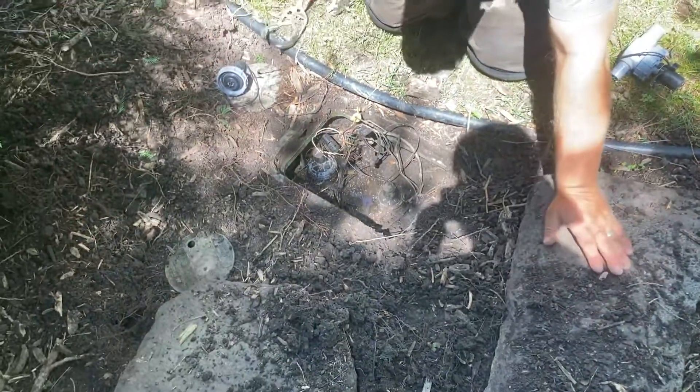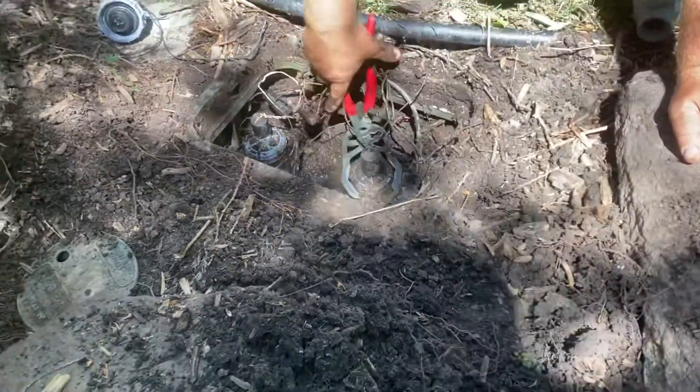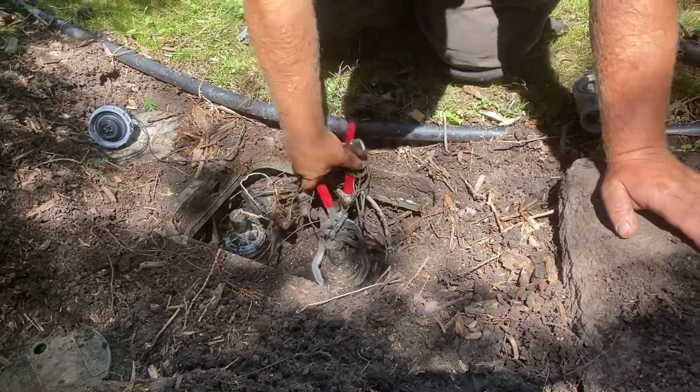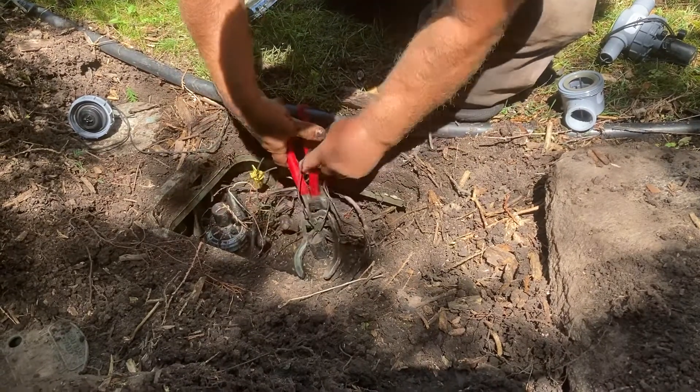That came out in one piece — that's nice. It's real tight on there.